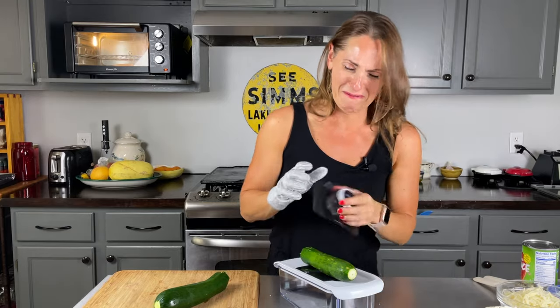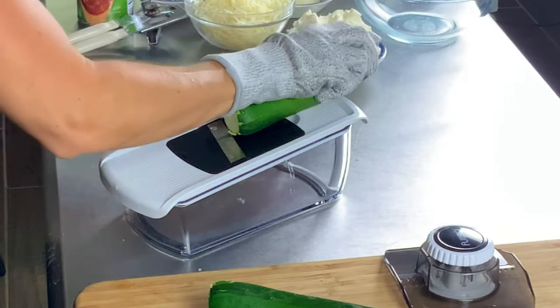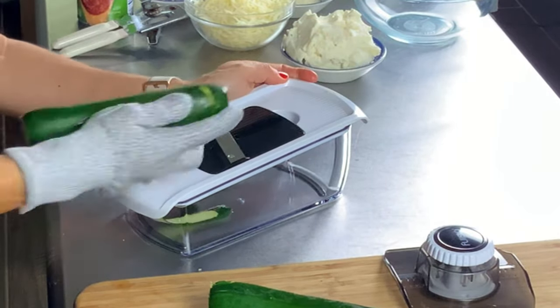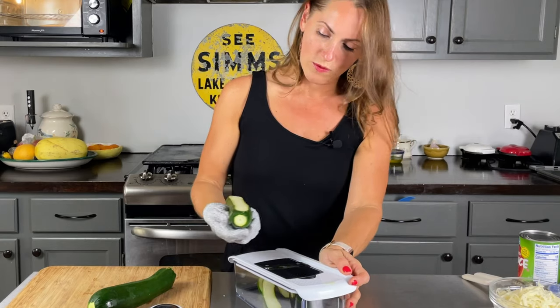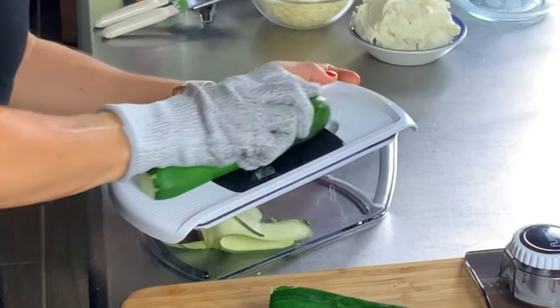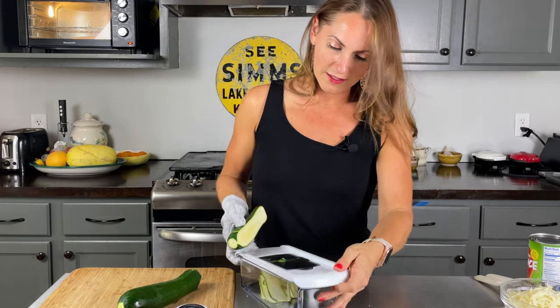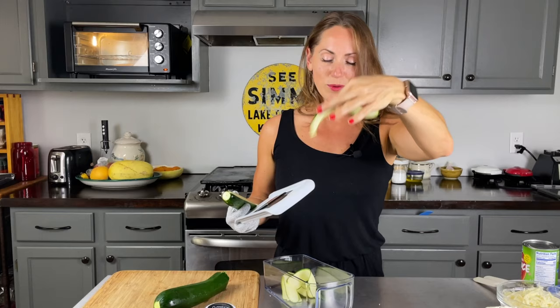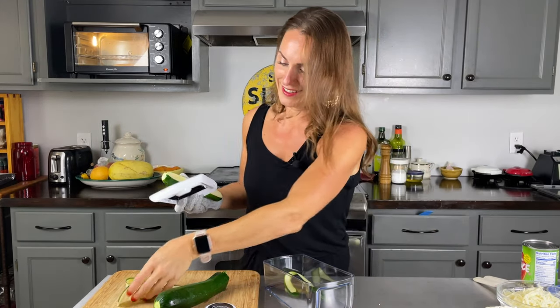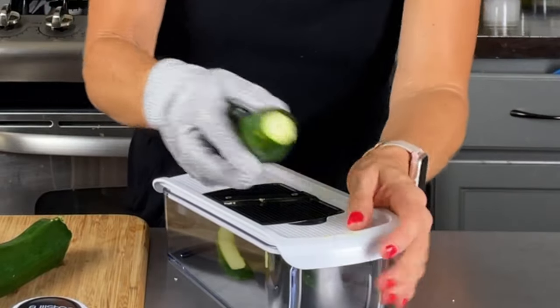I'm going to try using the guard — or maybe just do it this way, being very careful with my fingers. Oh yeah, that's looking nice! These thin slices are so beautiful. This is exactly why this thing didn't work for me last time — now we're cooking!